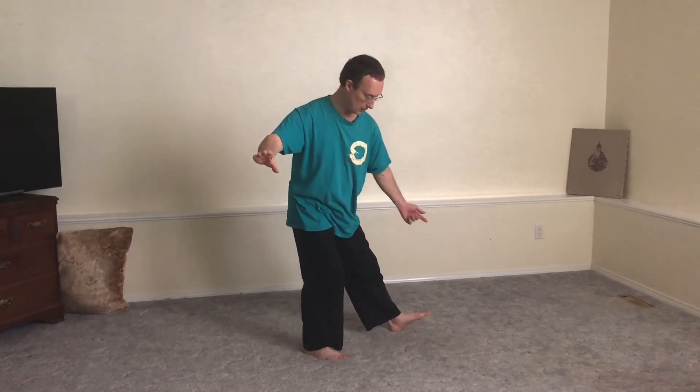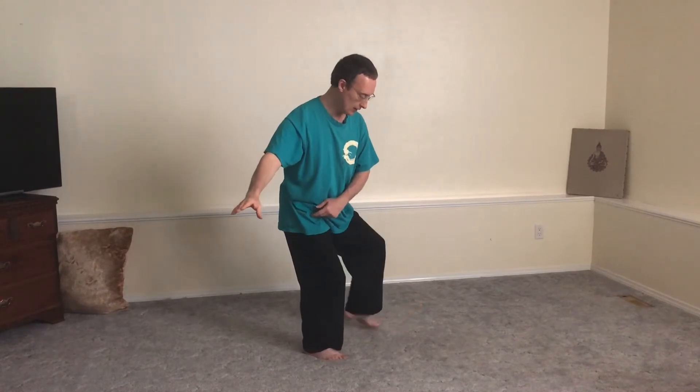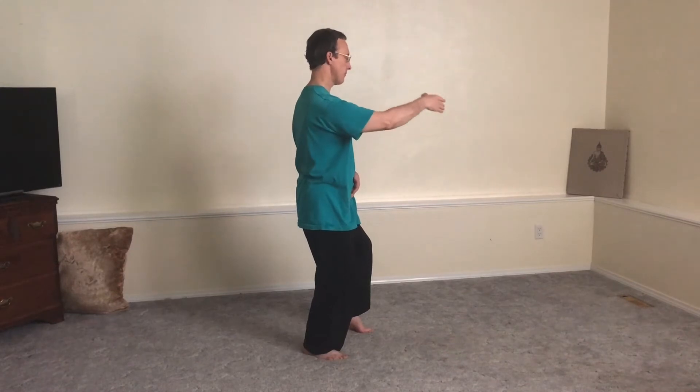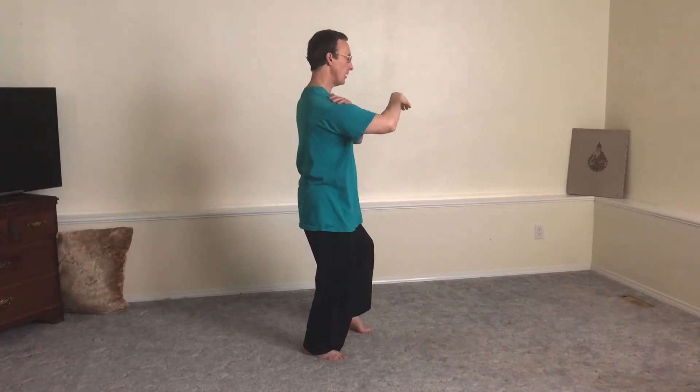Sitting, pick the front foot off the ground, squaring, scoops the hand through. Still sitting, still sitting, still hanging.